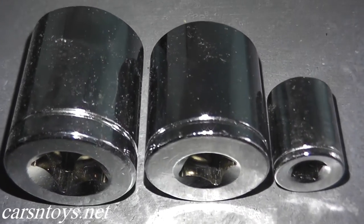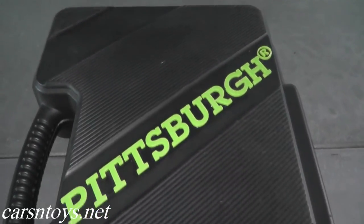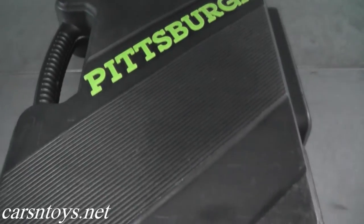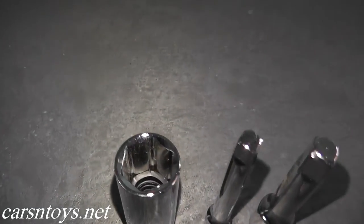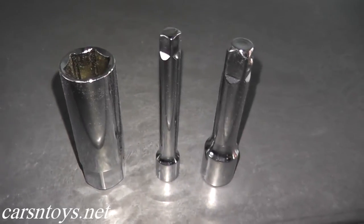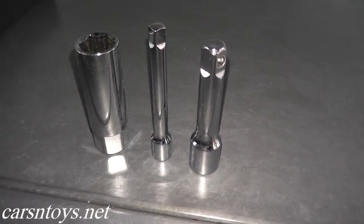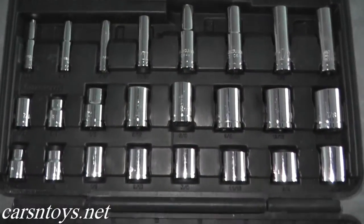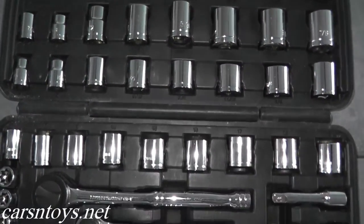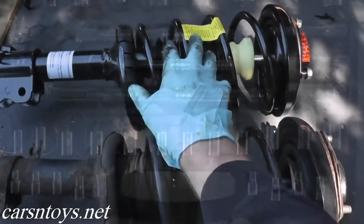You have a nice carrying case, and again for $30 you really cannot go wrong — it's a terrific tool set and you can do quite a few jobs with it. The only thing I would say is you may want to include some longer extensions. I do keep a quarter-inch extension and a 3/8-inch extension beyond what the kit includes, because it's just a good idea to have.